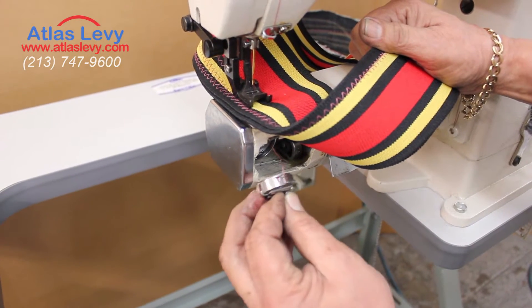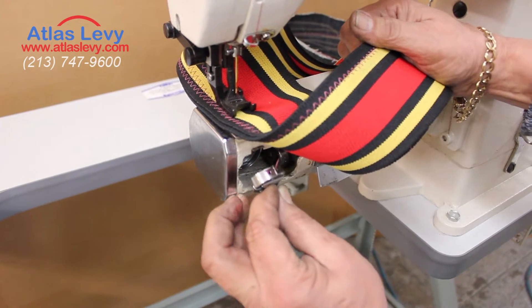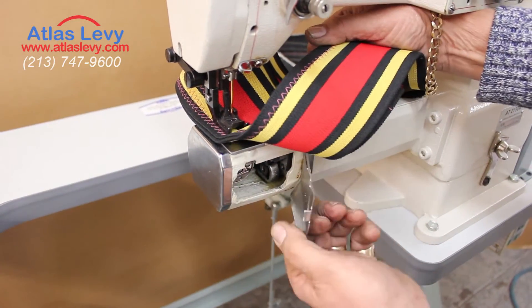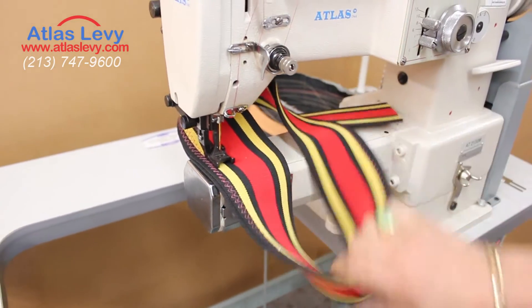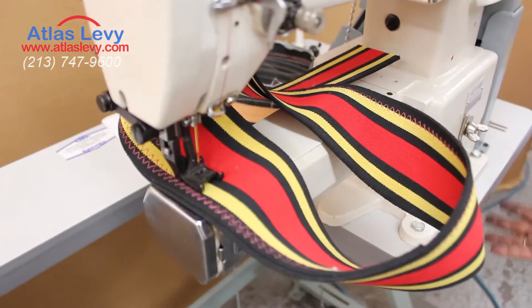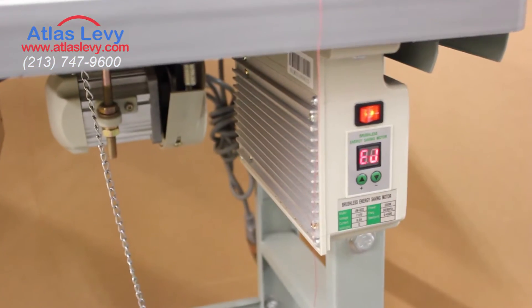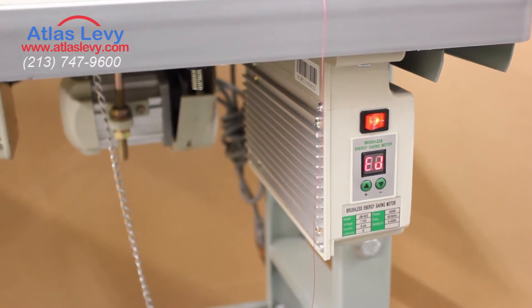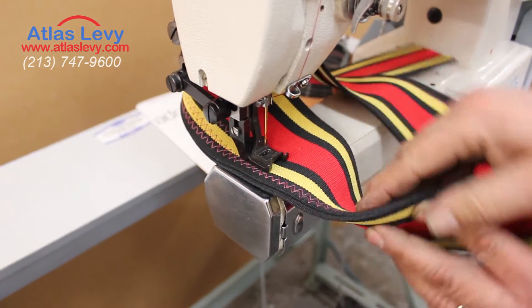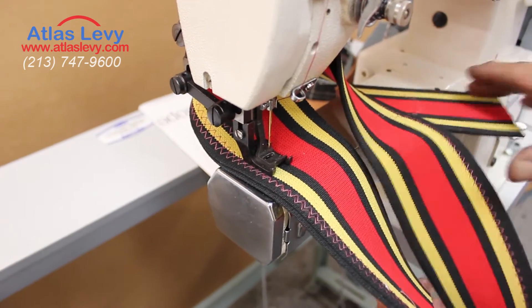We're going to put the bobbin case in here now, close it up. You can see the two feet — you can do straight or zigzag. The machine has a brushless servo motor. You can see it has two plies, and we're going to demonstrate the stitches.